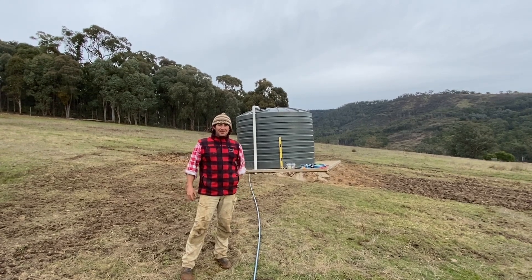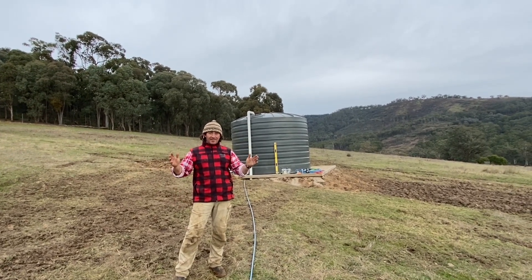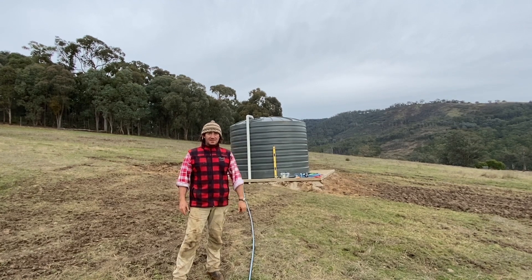Good morning and welcome to Fat Cow Farm. We have finally got our header tank in for all our stock troughs.